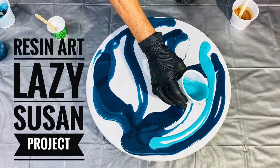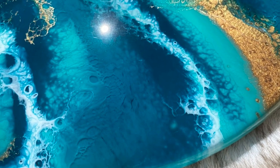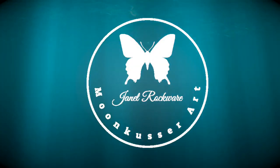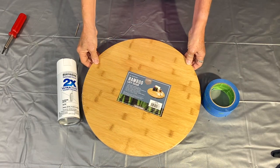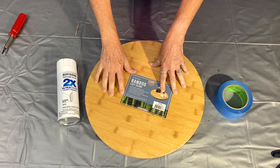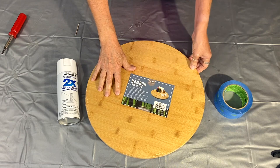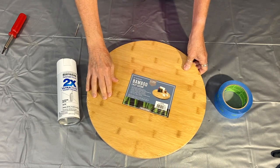Resin art Lazy Susans make a beautiful centerpiece for anyone's table. Look at these colors. Let's start this project now and I'll show you how to do it. Hi again everybody, it's Janet here for Moon Cusser Art and I'm going to be doing a Lazy Susan project today. I've done these in the past, I really like doing them. They're popular with people.